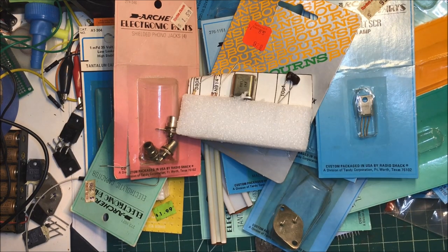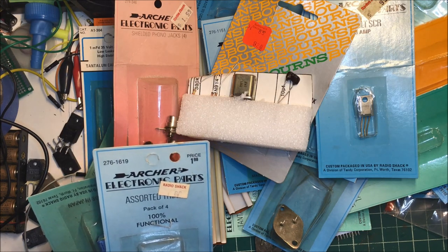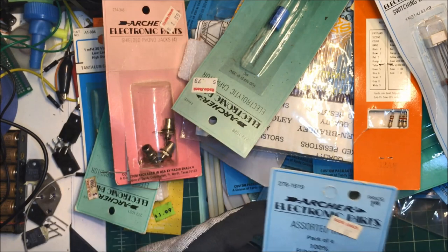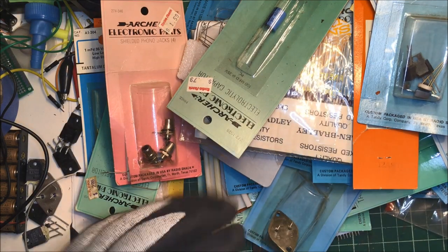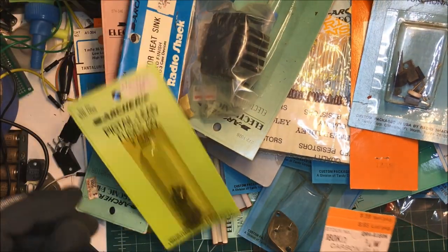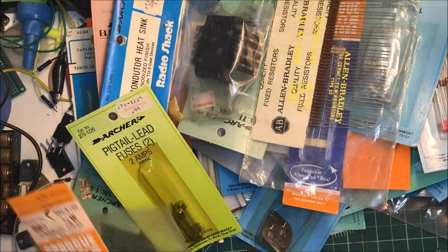Some phone jacks or resistor network - this looks like it was for a project. A crystal, crystal. Some more resistors, 1% resistors - no, those are some switching diodes, a capacitor, and some triacs, sorted triacs, resistors, a big heat sink, some fuses.